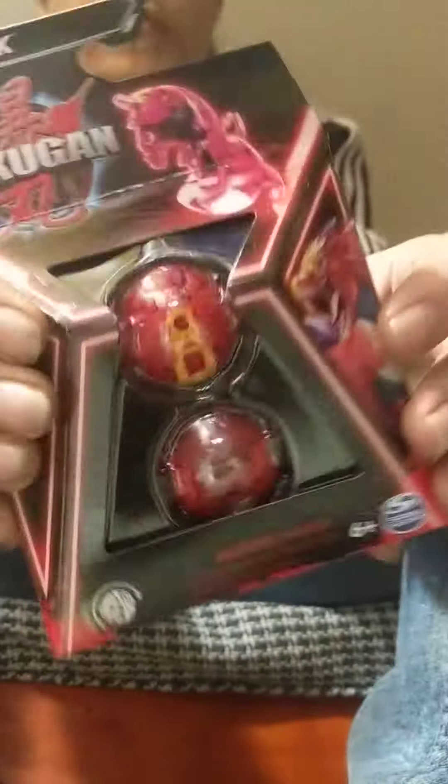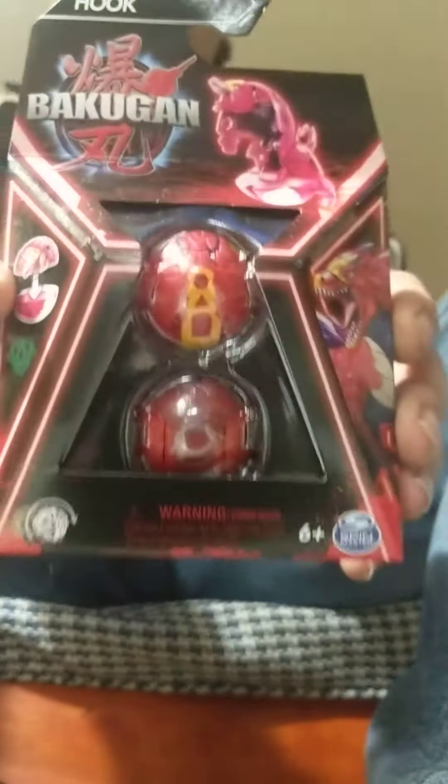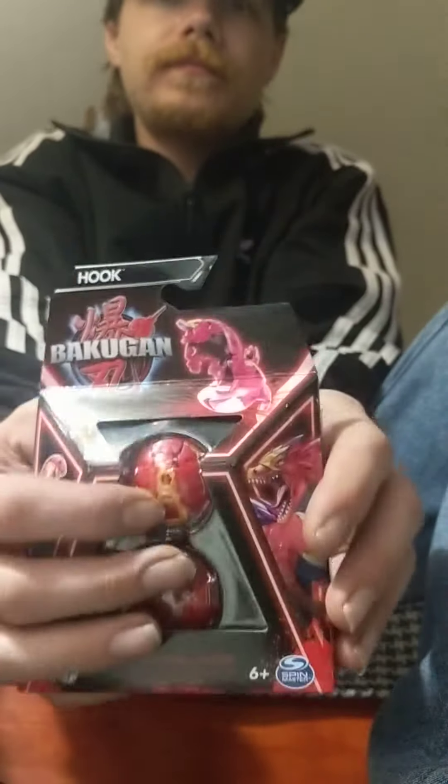Hello again my fellow Battle Brawlers. I am back with another good old Bakugan unboxing. I have got Hook, and this guy is going to be a pretty cool Bakugan unboxing. So without further ado, let's get into this.